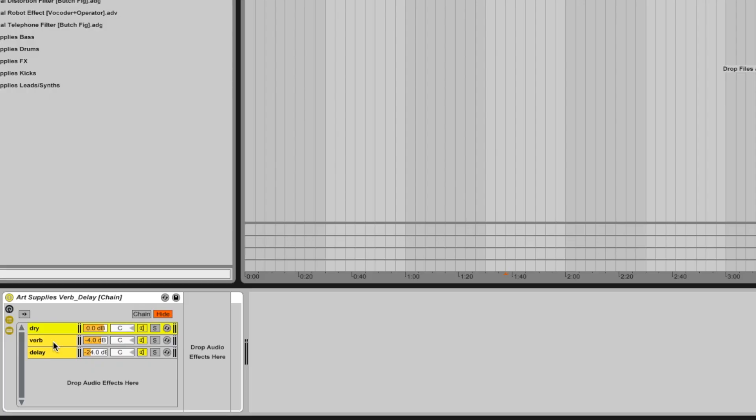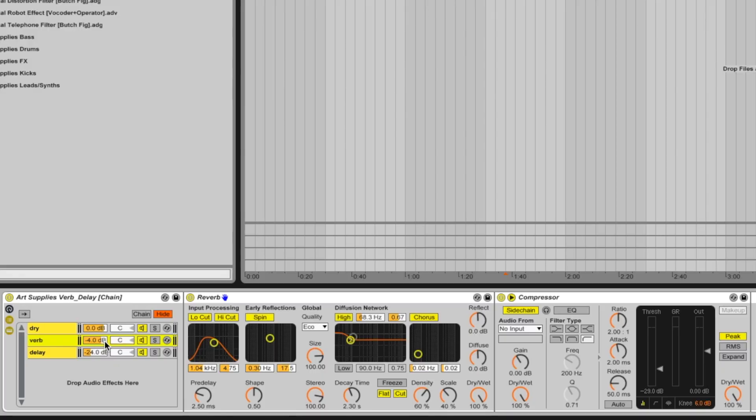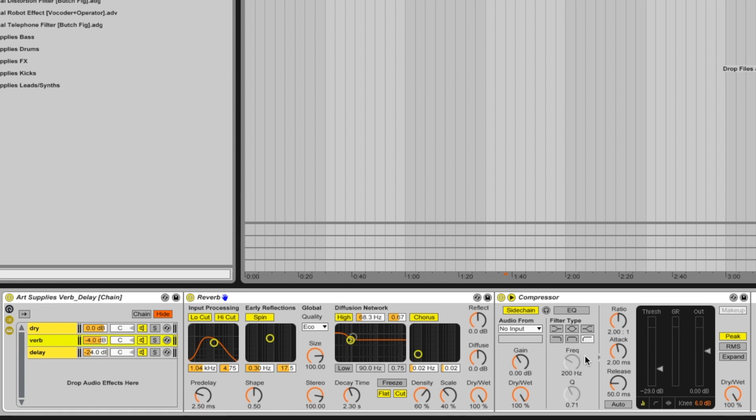The second section splits the signal again, running it through the reverb. I've got the Ableton stock reverb set to 100% wet, meaning only the reverb signal comes through this channel. I've pulled the reverb down 4dB from the dry signal so it sits behind it. You can play around with all the reverb settings, and this sidechain is set up to have the reverb duck around the dry signal.